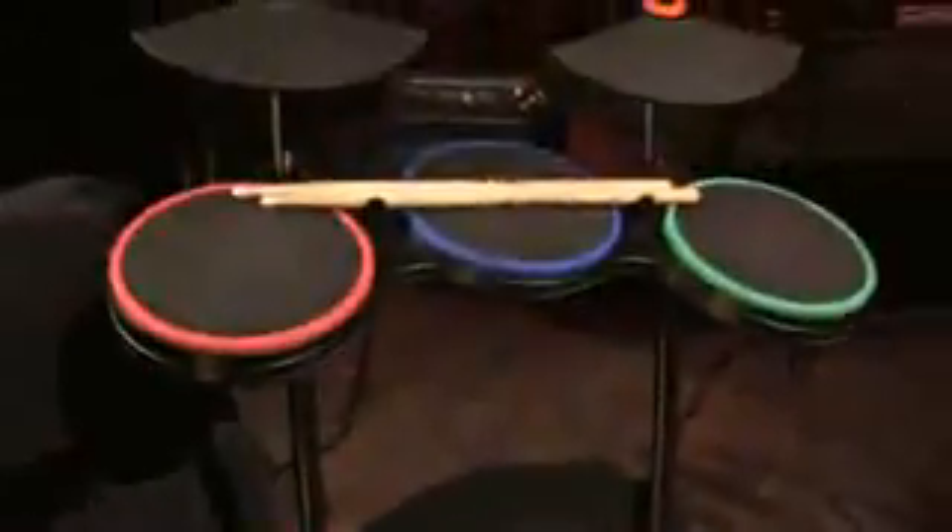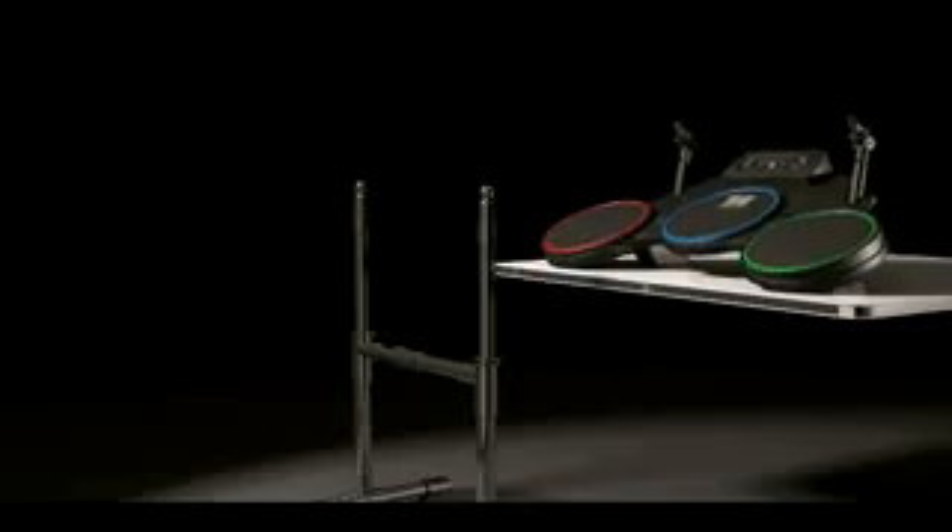We've had some big-name musicians help us designing the drum kit. We worked with Stewart Copeland, we worked with Chad Smith of the Chili Peppers, and Travis Barker came in. We had a couple goals in mind. The first was making it feel more like real drumming — we really wanted to elevate the cymbals off of the snare and the toms, so you'd have more of a feeling of playing a hi-hat and crashing on a cymbal.